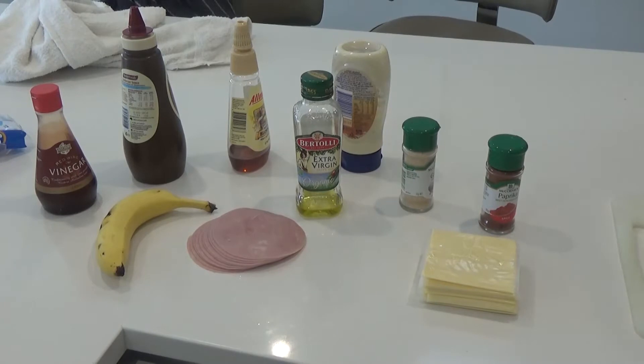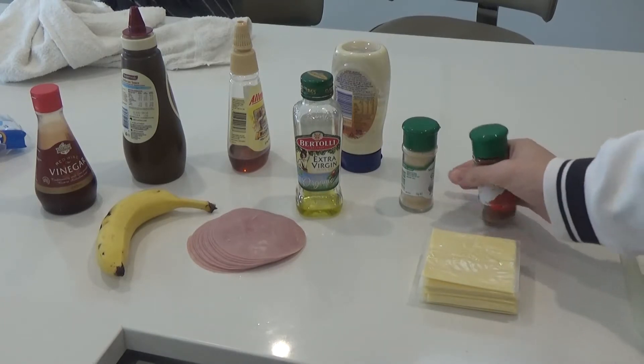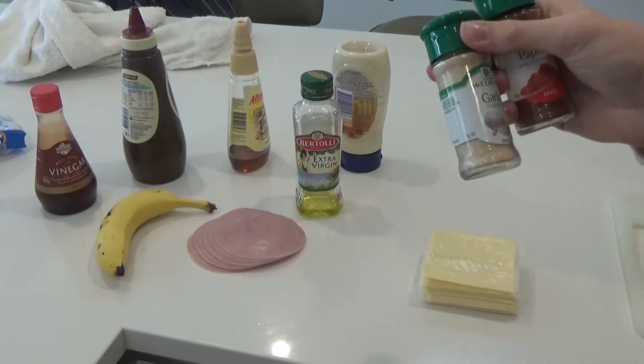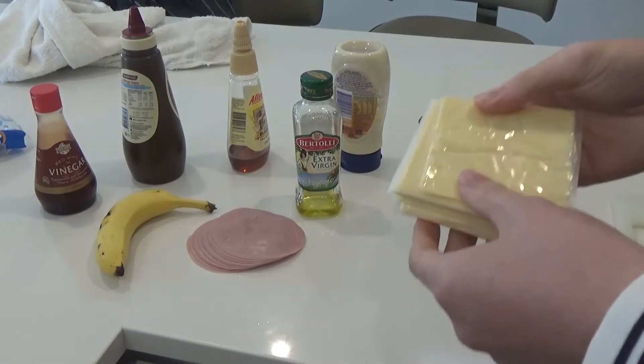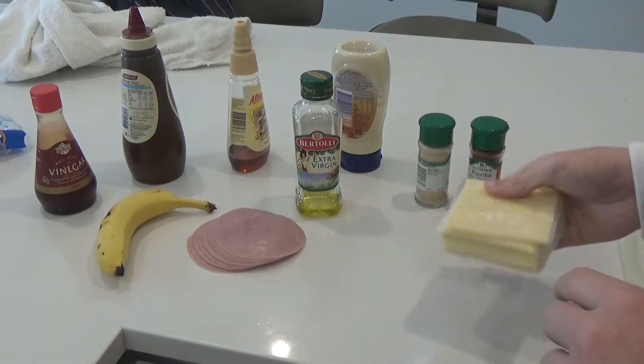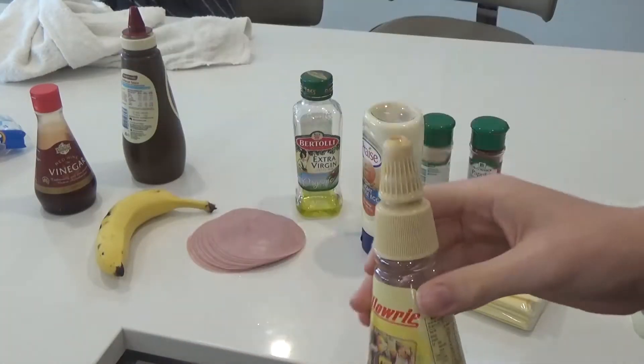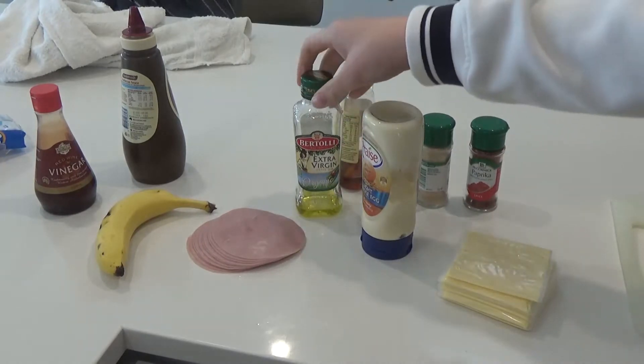So your first step is to gather your ingredients. Here we have some nice spices — garlic powder, paprika — it's going to taste brilliant. You're going to need some cheese, lots of it, a fuck ton of mayonnaise, add a little sweet spice to your pizza, very good. Mamma Mia always loved it, nice and sweet.